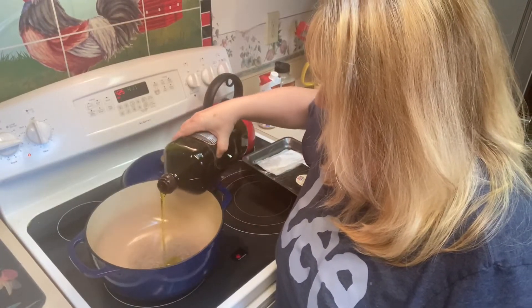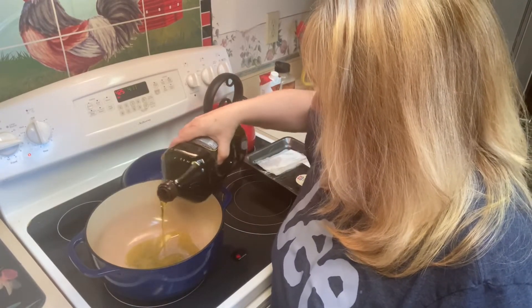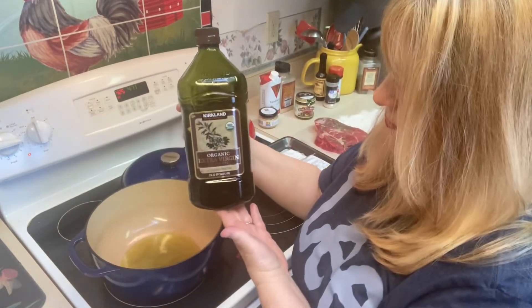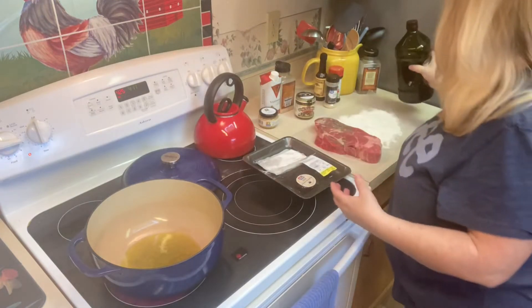We're going to start out with a Dutch oven and two tablespoons of olive oil. I have that Dutch oven set at medium-high so that we can sear that pot roast.